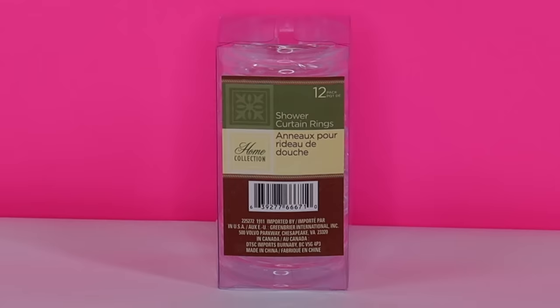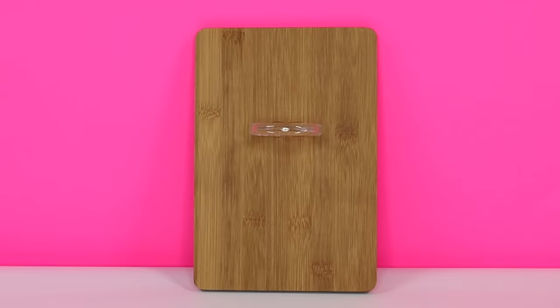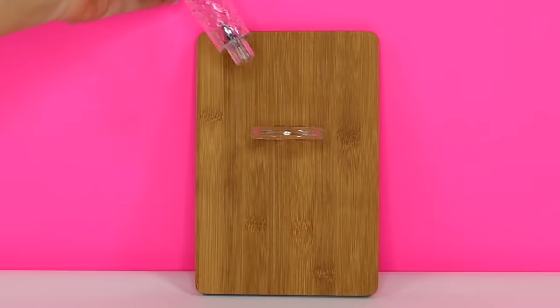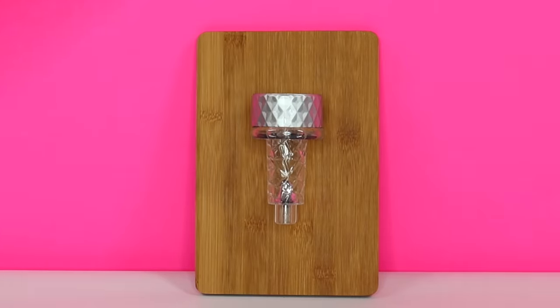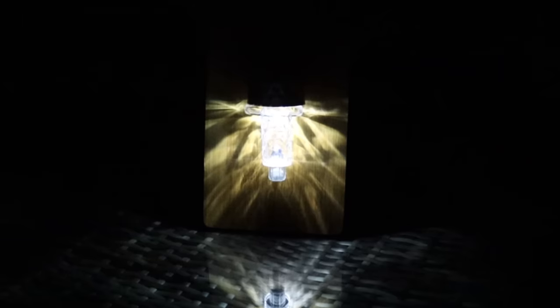The last hack involves these shower curtain rings from the Dollar Tree. I'm using this cutting board for demonstration purposes only, but you can attach the ring to any surface that needs nighttime lighting and the solar light fits right inside like this. Just attach the ring to wherever you need nighttime lighting — along a fence, on a shed, or by a door — and then add the solar light.